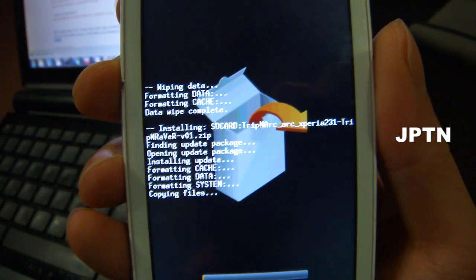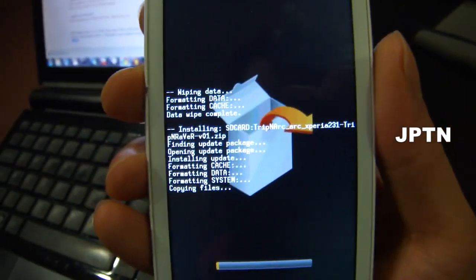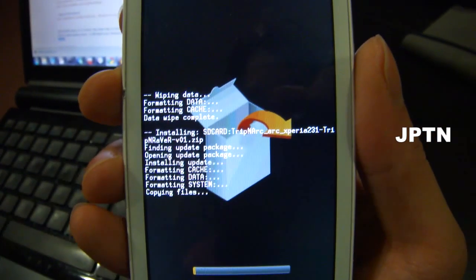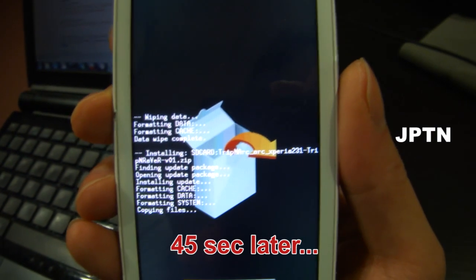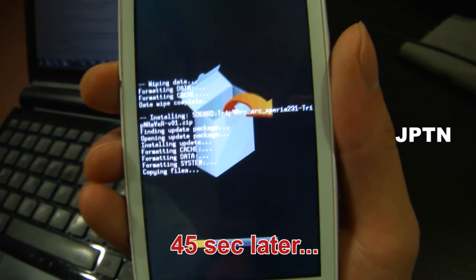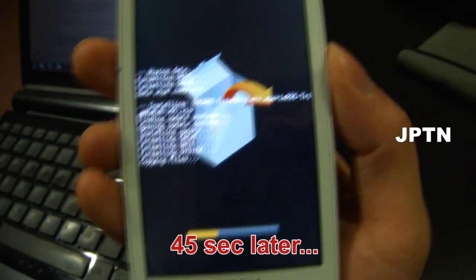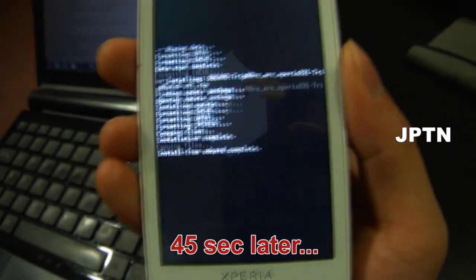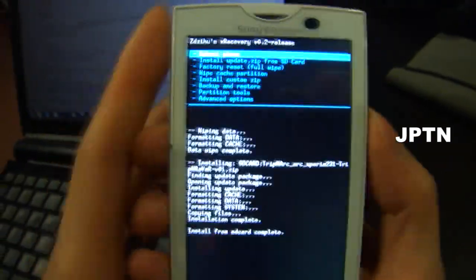Again, this firmware is not for everyday use — it's only for testing and playing around with. Make sure you back up all your data before trying this. Once that's complete, just reboot your phone.